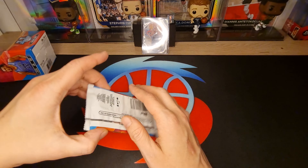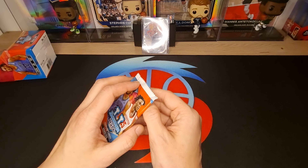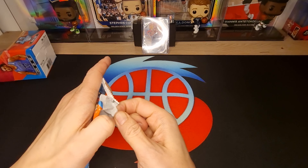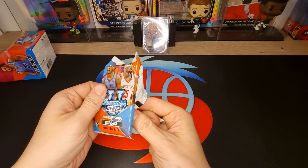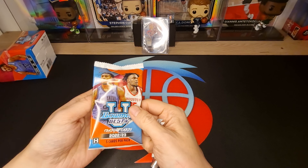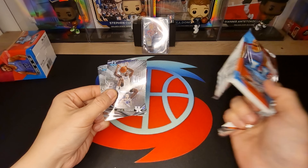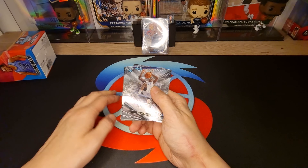Okay, last pack I think - that must be our first autograph. We got, we got Oscar Chipway.